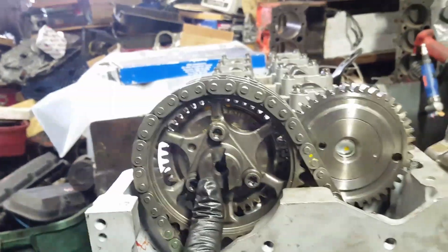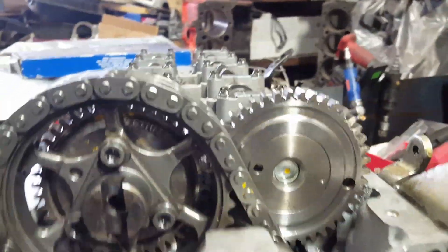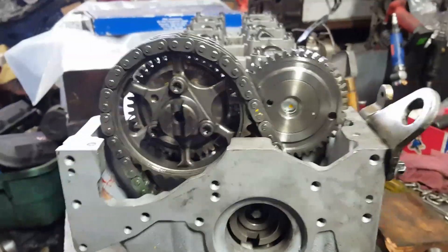Both of the sprockets right here — see those blue dots? That one and that one are supposed to be matching. They're behind the big sprocket; the dots line up right there between them. That's how you know they're in timing.